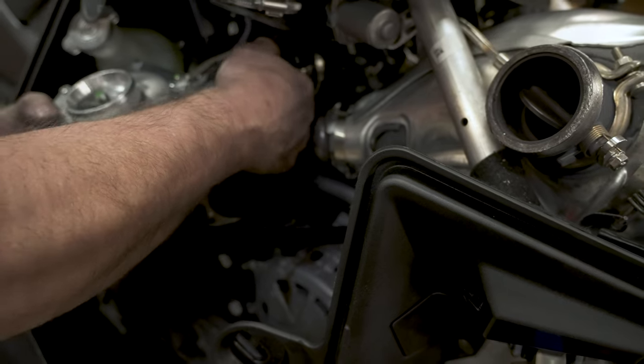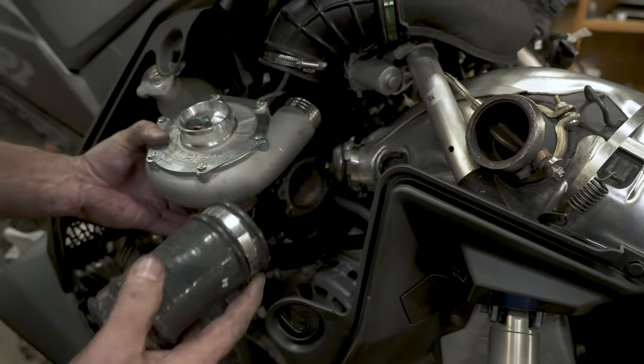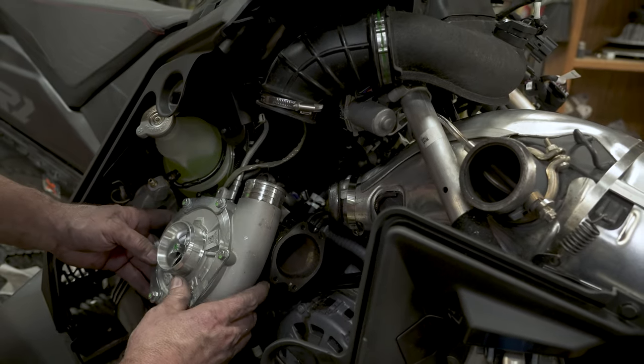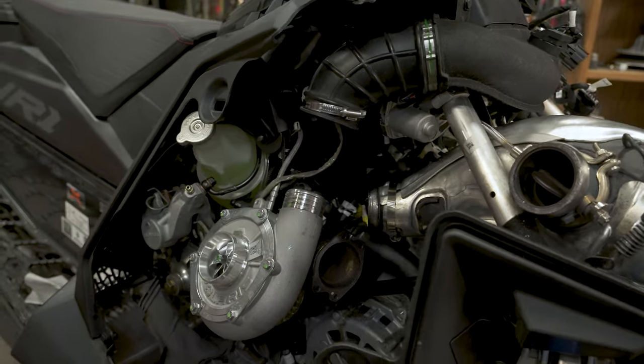I already went ahead and loosened up the charge tube clamps. We're going to be doing a charge tube install on this as well. Again, let your turbo just kind of hang here — it'll kind of go where it wants. Now we'll go ahead and get our other parts.